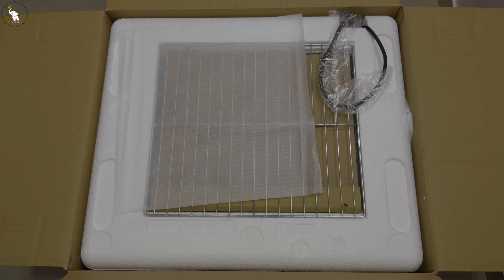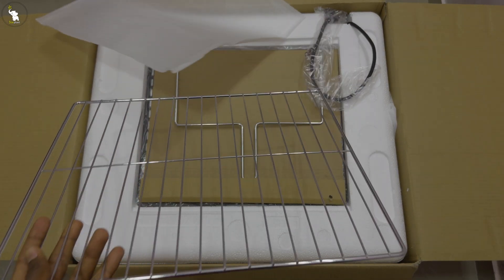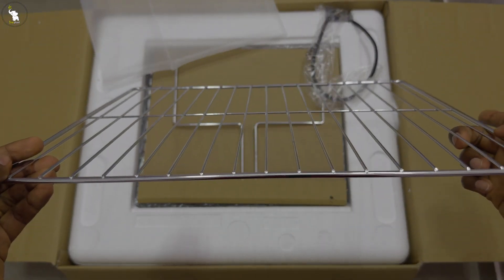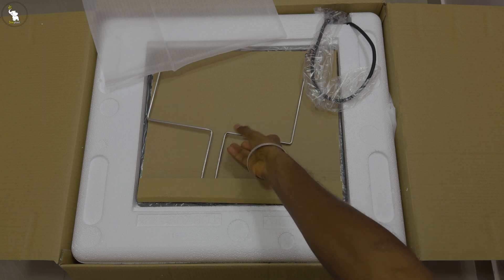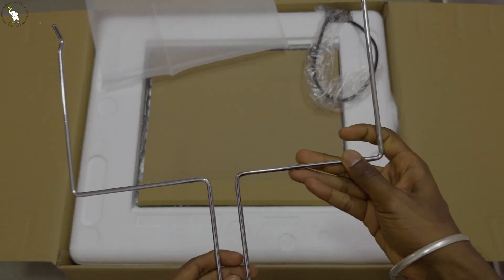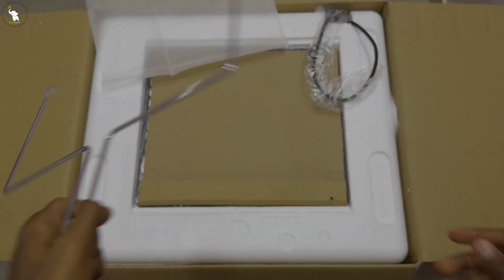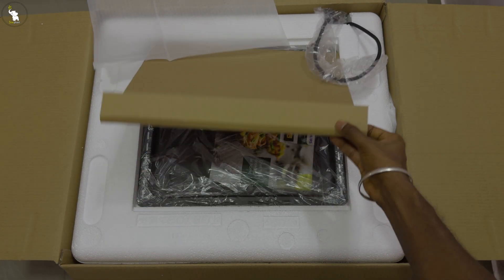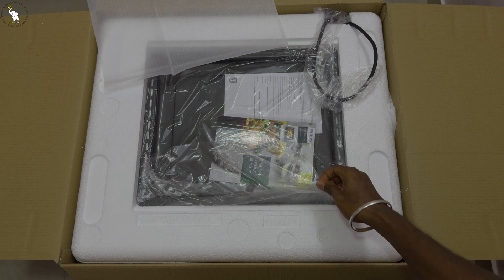It seems well packed with thermoplastics. I think this pot is used as an internal rack for the oven. Maybe this other pot is used for grilling. And here comes the baking tray.